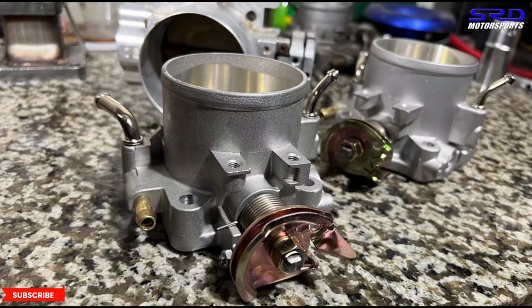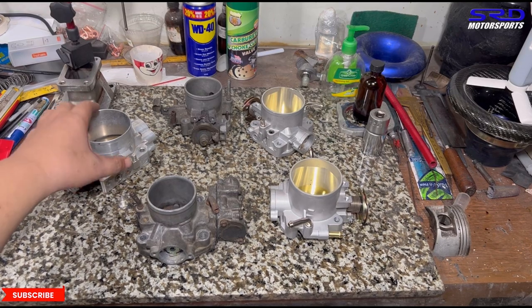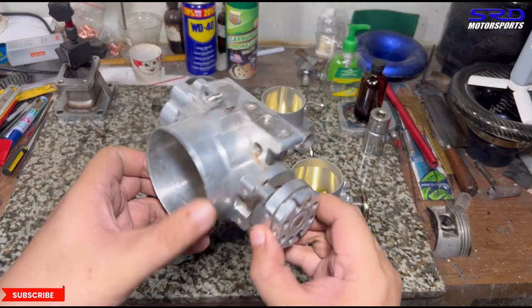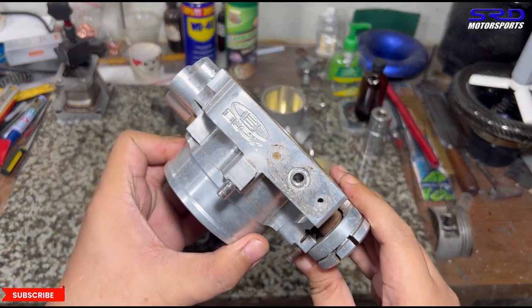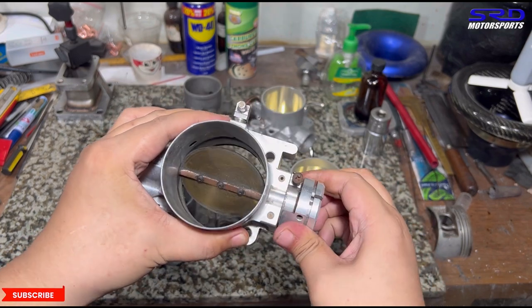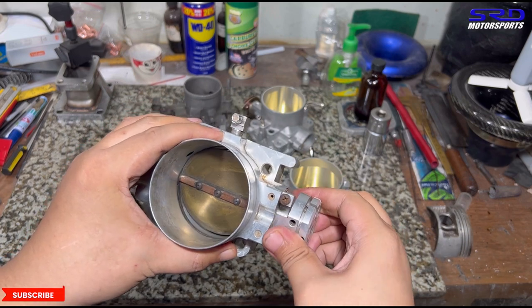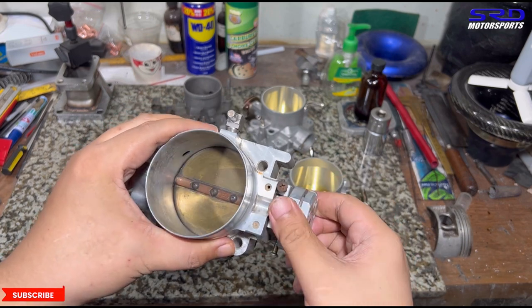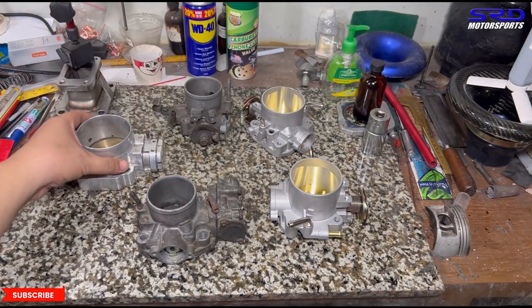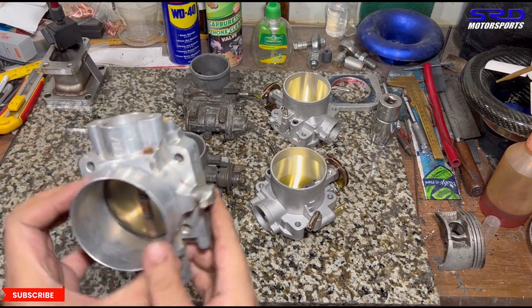We're going to talk about adjustments you may overlook or not check that could help prevent throttle sticking. A lot of experts already know this, but unsuspecting people would always think the throttle sticks in general — and that's not always the case. It can stick specifically when you shut it closed, which becomes a real pain to drive.